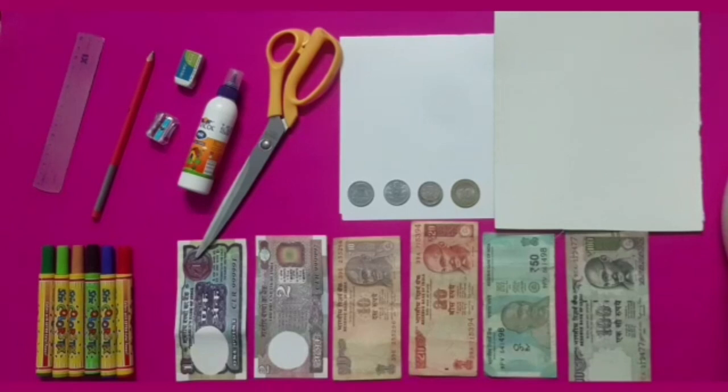Students, we need some material to prepare coins and currency notes. Let's see what kind of material we need.